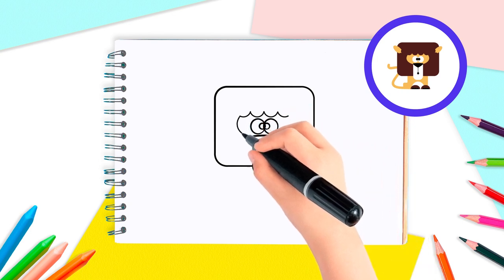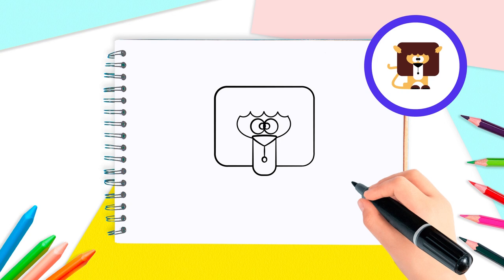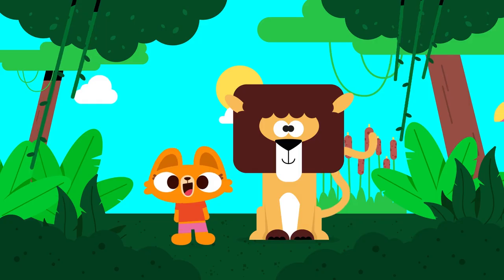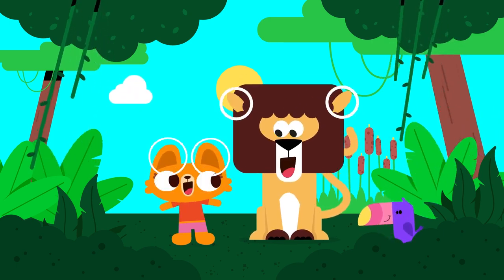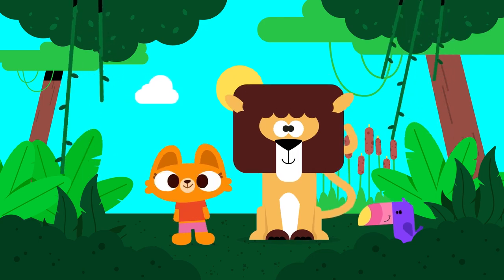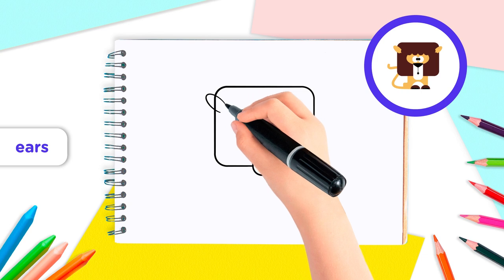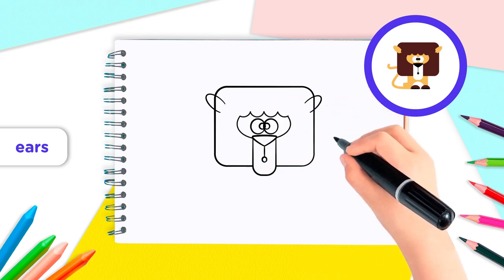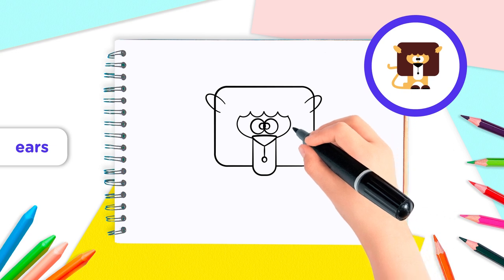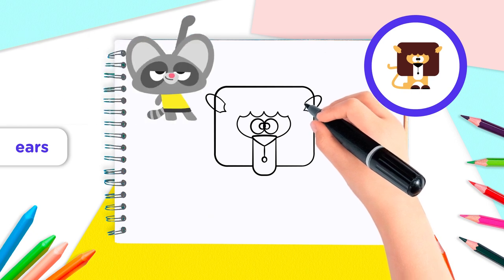Now, for the cheeks, observe how we draw a curved line from each side of the hair down to the nose. Amazing! To finish our lion's head, let's add some ears so that he can listen to the sounds of the jungle. At the top of the mane, draw two oval shapes, one on each side, coming out of the hair. Those are the lion's ears. To finish them, draw a couple of curls just where the ears peep out of the mane.